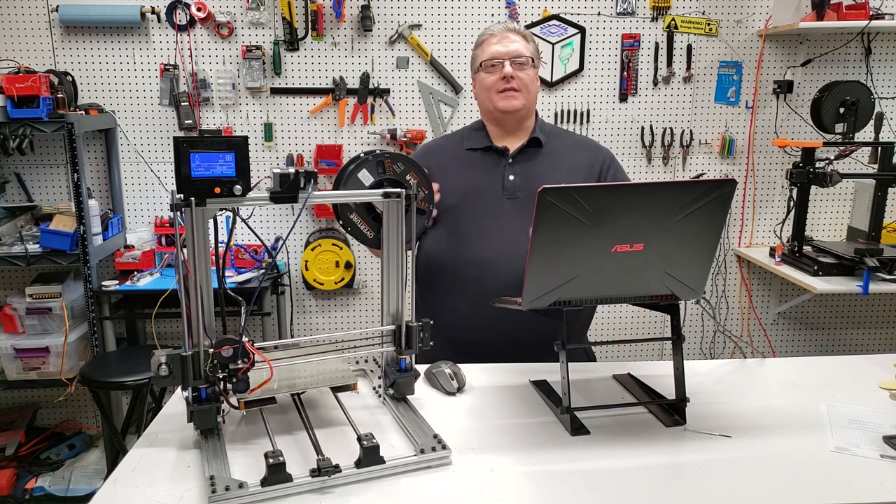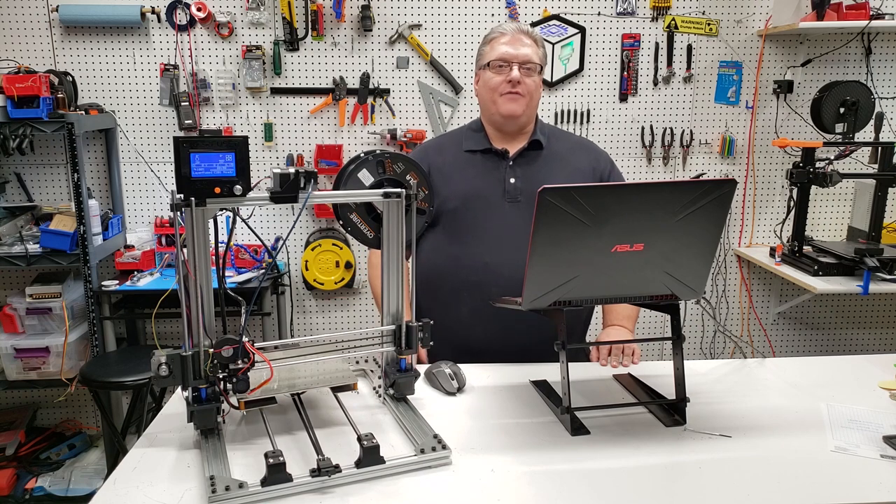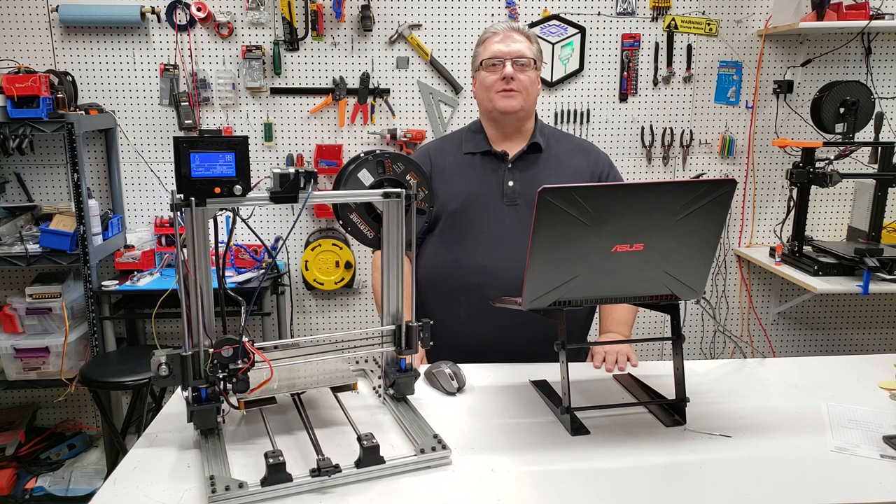Sending commands manually to your 3D printer is rather simple. Today we covered the G0 and G1 commands to move our print head where we wanted it, and we used the G28 command to home the printer. In future videos we're going to cover more Marlin commands in depth, so be sure to subscribe and click the bell so you don't miss a single episode.